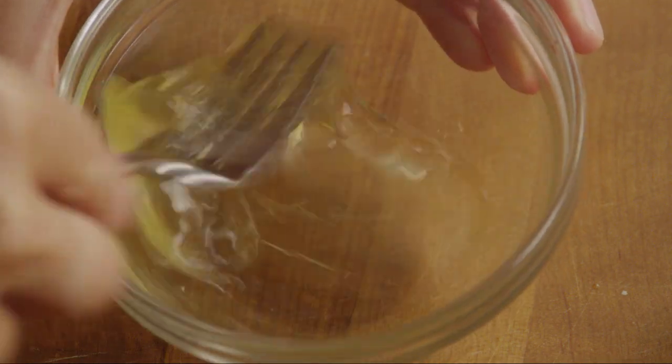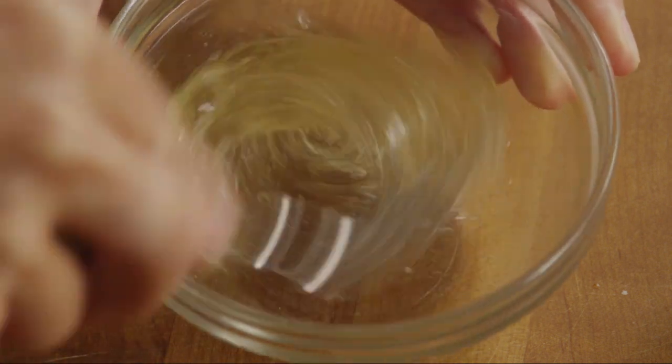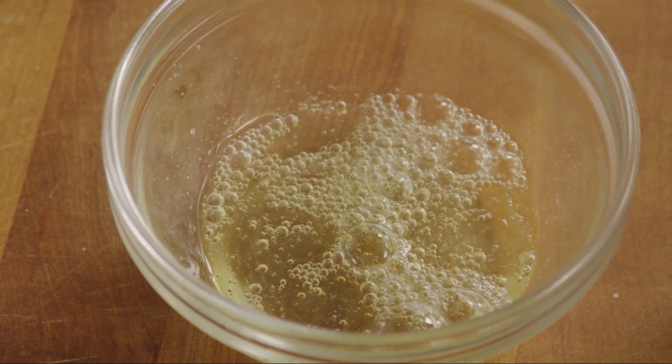In a small bowl, lightly beat one egg white with a fork. It will help seal up the pastry dough seams. Many Allrecipes members suggested doing this to prevent seepage of the baked cheese.